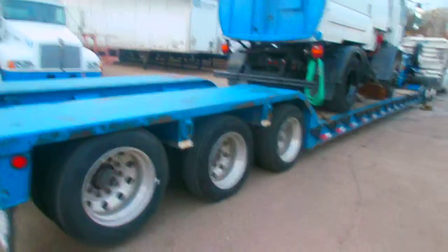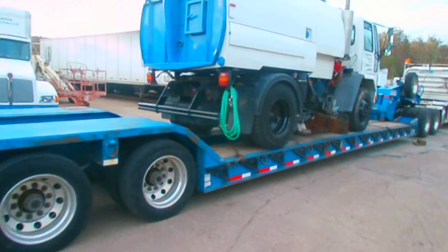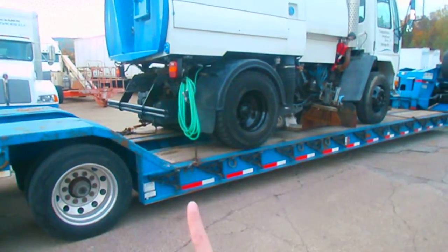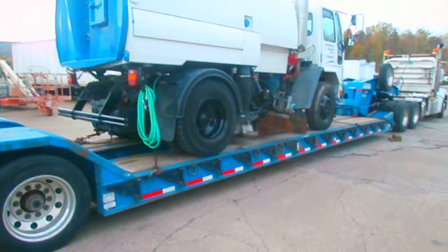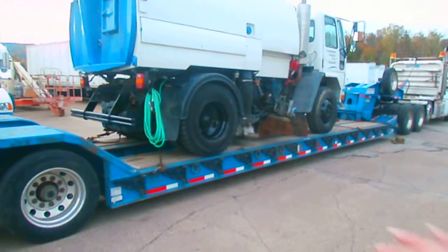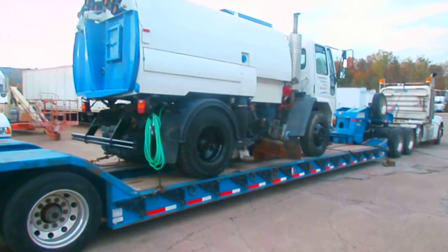Now if you have something that you think is going to be wider than the trailer, again don't worry — we've got you covered. We have these little black brackets here that you can see running all along the trailer on each side. They can flip out with an extra piece on top to give you a wider space to load your extra wide shipment.